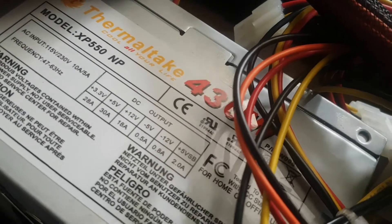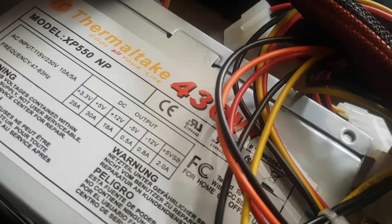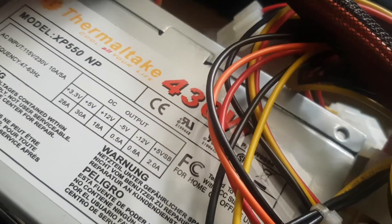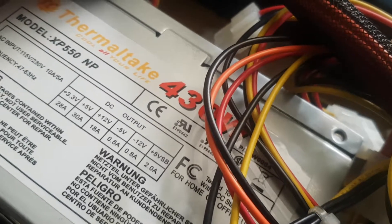So what have we got? 30 amps at 5 volts — that sounds good. And 12 volts at 18 amps.